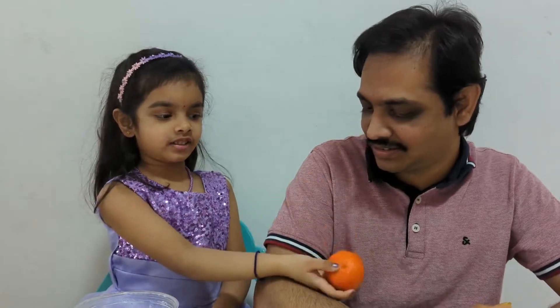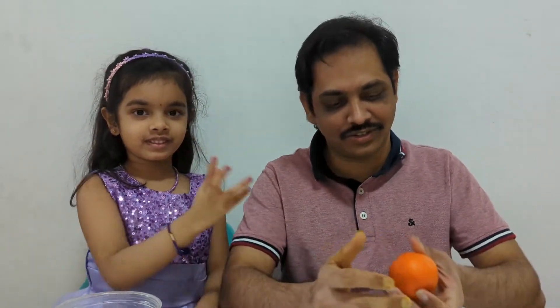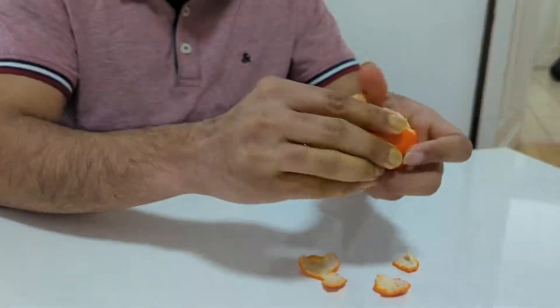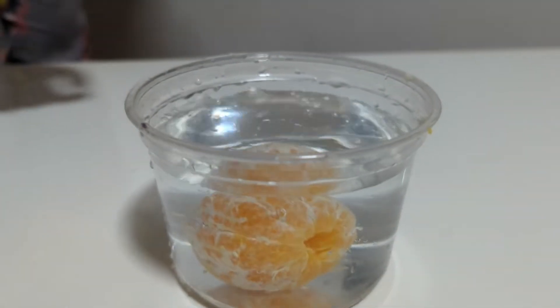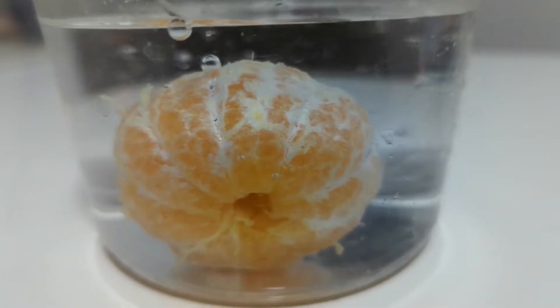I'm going to put the same orange in and I'm going to make it sink. Do you want to see how? How can we make the same orange sink? Shall I show you a trick, Loshni? Yes, of course. I cannot wait to see it.